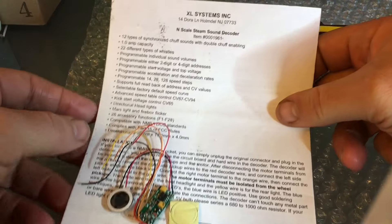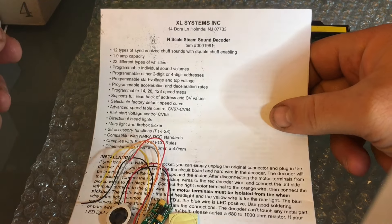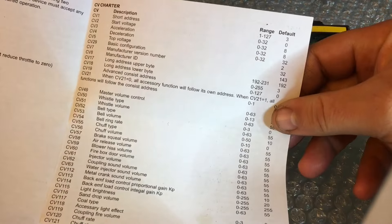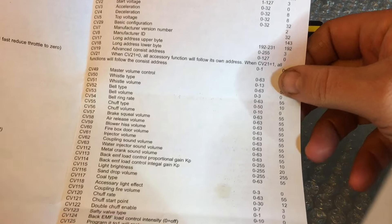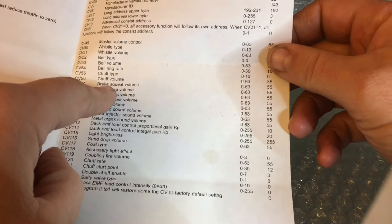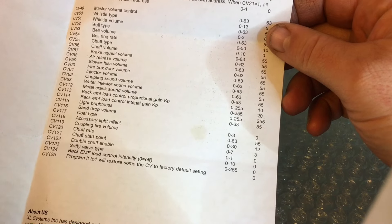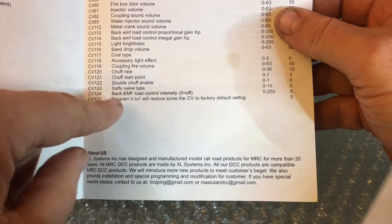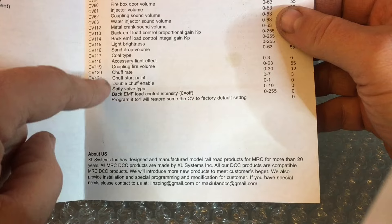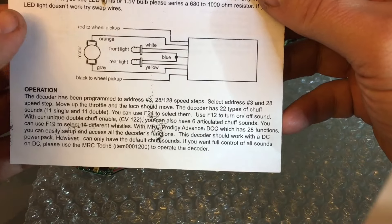This is the Excel Systems decoder - just type 'Excel Systems DCC' into your browser and it'll take you right to the website with all the instructions. There's quite a bit you can do with this. When you first start it doesn't sound very good, but you can change the bell type and the chuff sound - that's really important. The chuff type goes from zero to ten, so there are ten different chuff sounds you can have, plus the chuff rate, and a whole bunch of other CVs you can change.